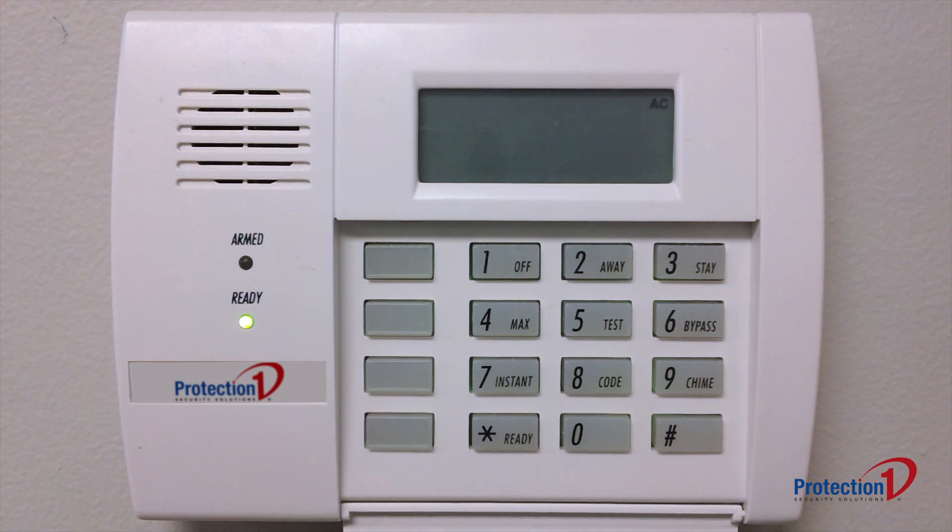The keypad might also display a BAT error, indicating that the system battery is low. This should clear within 24-48 hours as the battery recharges.